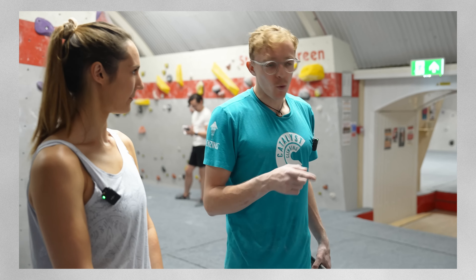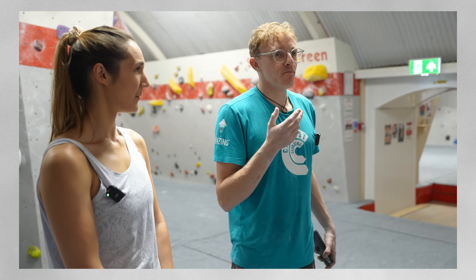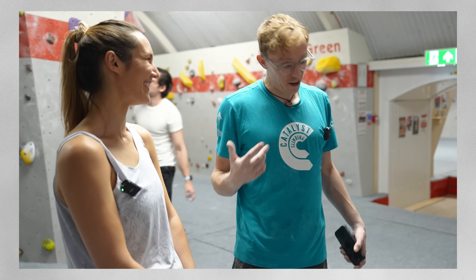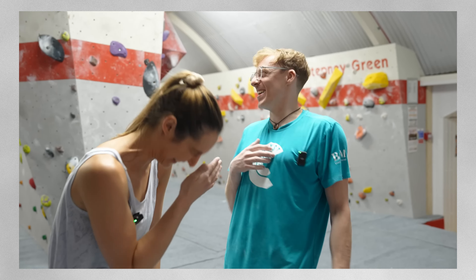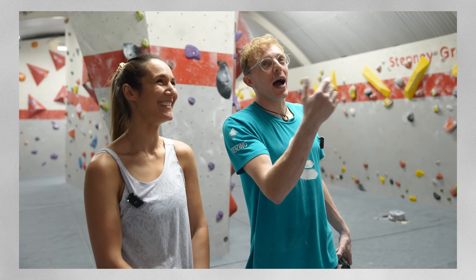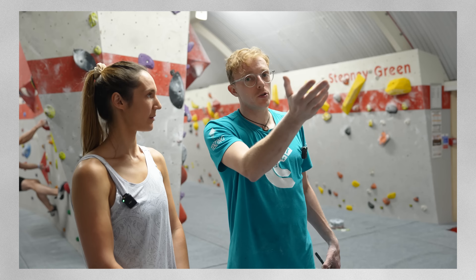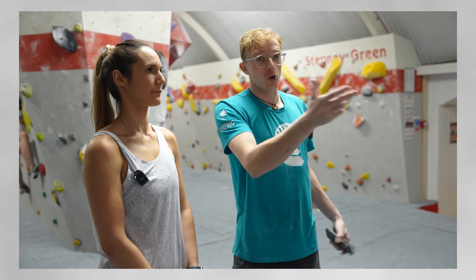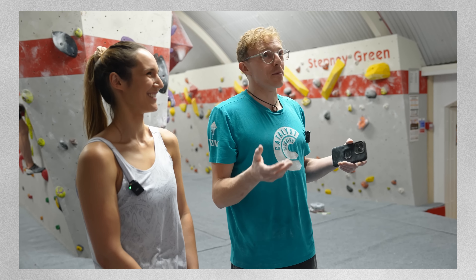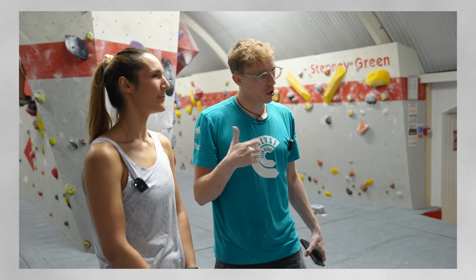Louis says they should only have one more go at the climb — they're really close, which is exciting — but he asks if the student remembers what the aim of the session was. The student answers: have fun and learn. Louis admits he genuinely forgot, praises the student for remembering, and affirms they've already learned every move and are basically going to do it on any attempt. As much as he's excited to see them do the climb, he suggests one more attempt and then moving on to learn from other climbs.